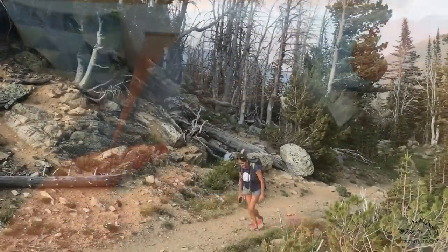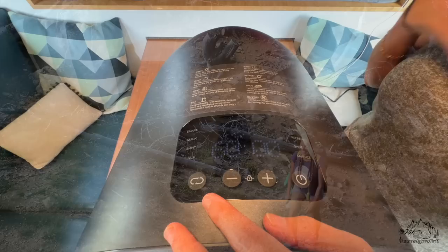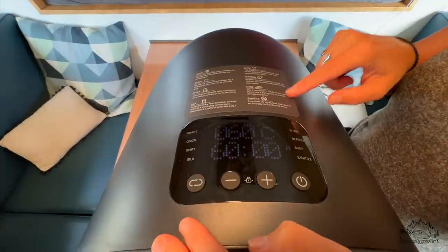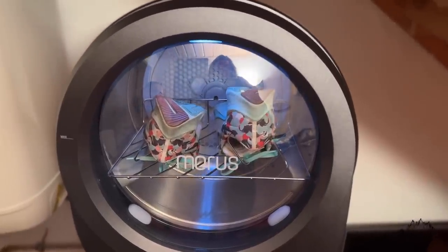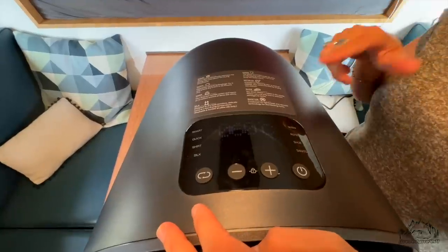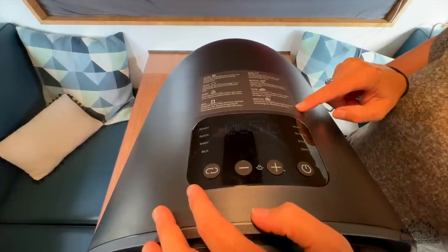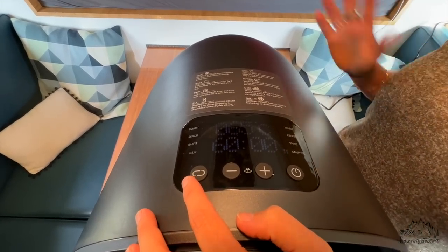Refresh is like if you went running and have a smelly t-shirt — you don't want to wash it because you only wore it once, so you put it in the machine and supposedly it takes the smell away and dries your clothes again. Shoes mode uses a rack you put inside the machine; it doesn't rotate but the air circulates to dry your shoes. Finally, Sanitize is for things you want bacteria-free — maybe baby clothes.